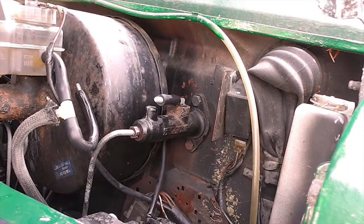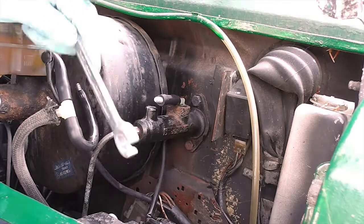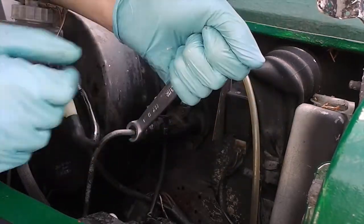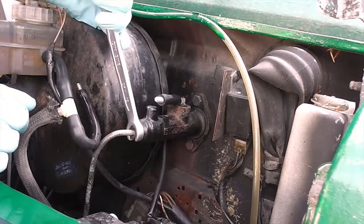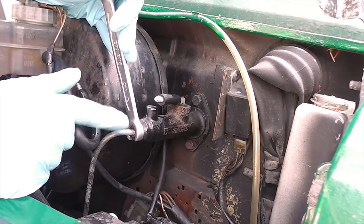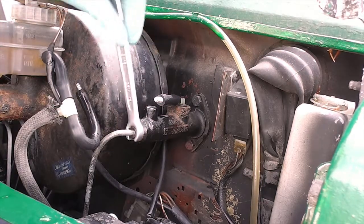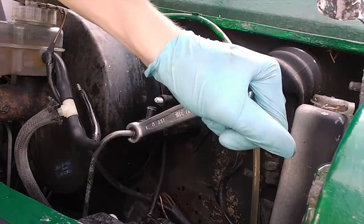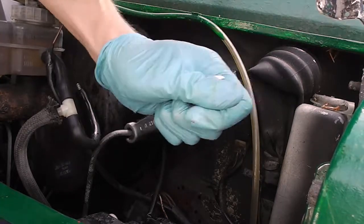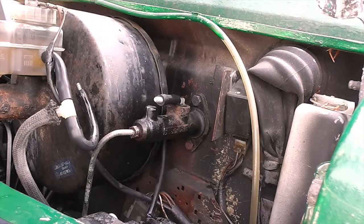Now I will loosen this connector. You can see someone already had a crack at this — it rounded it off a little bit. So really, I recommend using line wrenches. In case you have a hard time loosening that, it really helps putting some penetrating oil on it. I also did that two days ago. And you can already see that fluid is dripping out, so I will tighten it again. I just wanted to make sure that I can break it loose, since it's easier while the master cylinder is still bolted to the firewall. Clean up that mess and we're going to continue inside.